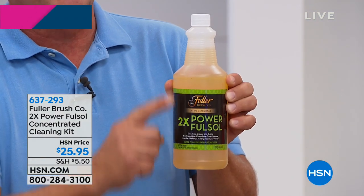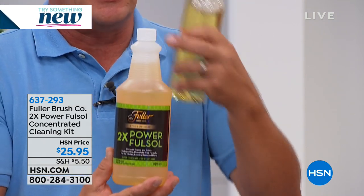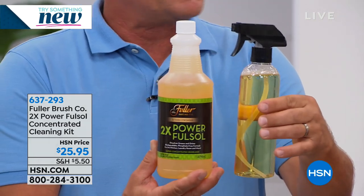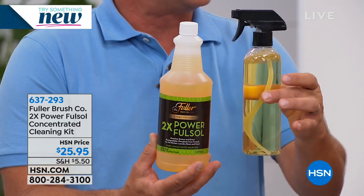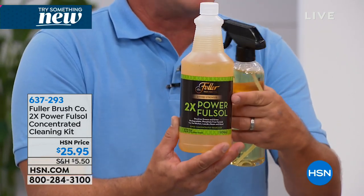This time, we've made it twice as powerful. This one bottle is a concentrated cleaner — you take a half an ounce, which is like a capful, pour it into the bottle, fill the rest up with water. It gives you the cleaning power of FullSalt twice as much.